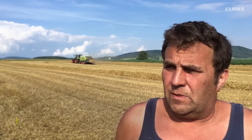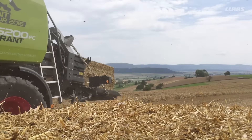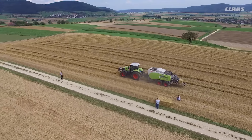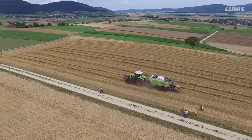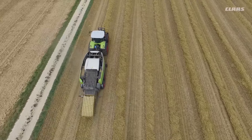Was wir pressen ist hauptsächlich Heustroh, noch ein bisschen Gras, Basilerballen, gute Ballenqualität, viel Gewicht, weil der größte Teil ins Berggebiet geliefert wird per LKW und da sind natürlich alle interessiert, dass sie so viel wie möglich Gewicht haben pro Ballen.